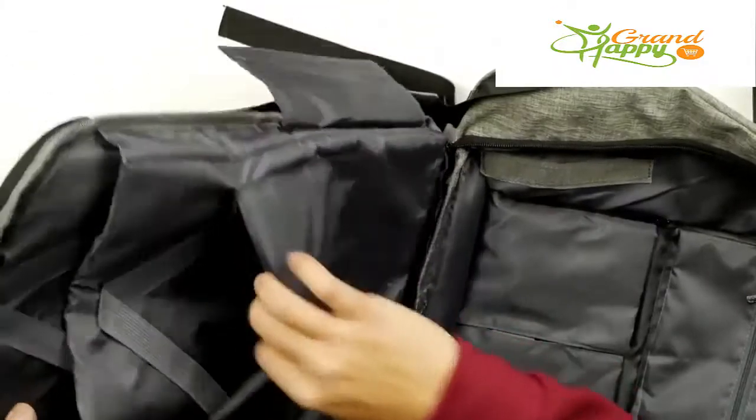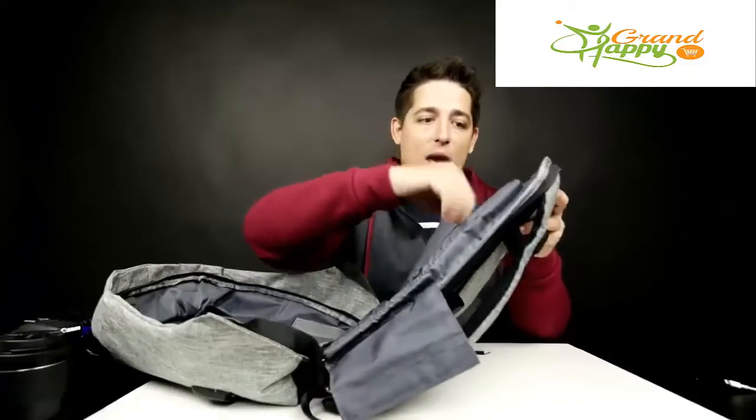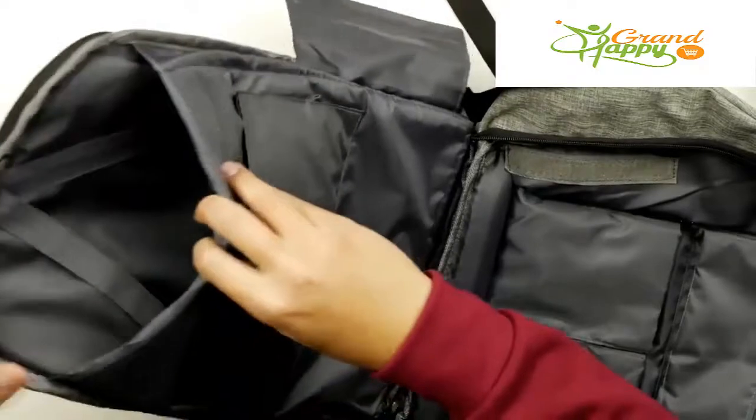At the top, you've actually got two compartments. You've got kind of a shallow compartment with these elastic straps, so you can put like your iPad in there. Then you've got this other very large one to put your laptop, and it's also got elastic straps.